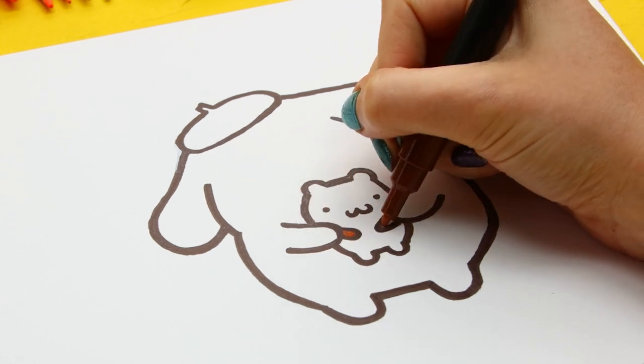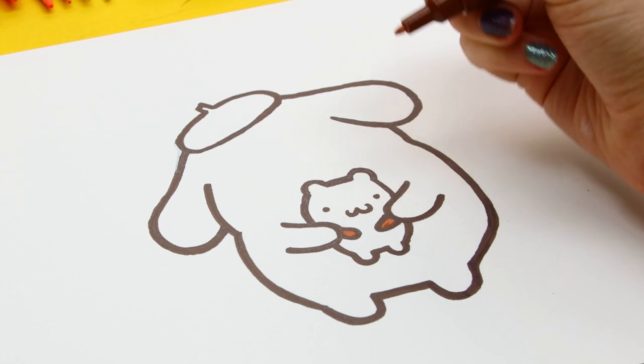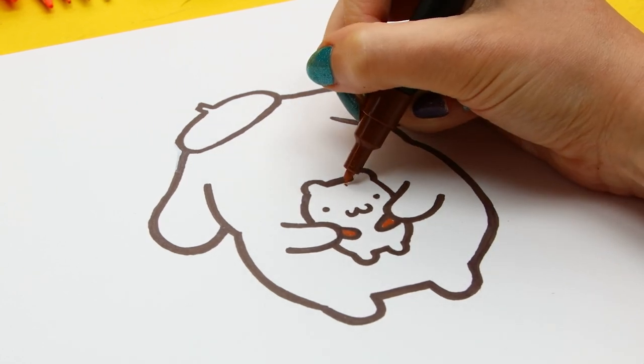Muffin's body will remain white, except for his hands and the cute little brown spot he has over his ear.